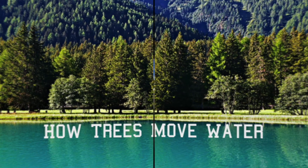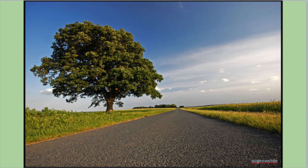Trees move a lot of water. An oak tree can use more than 150 gallons of water a day during the summer. Where does all that water go, and how does it get from the ground to the top of a tree?